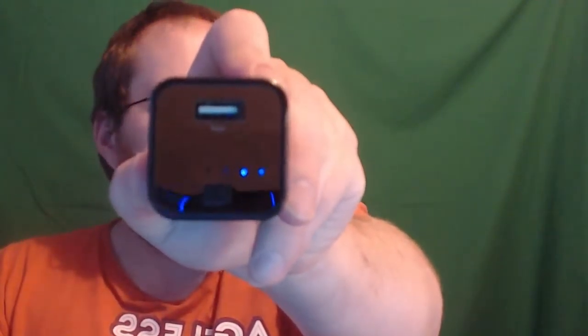This first one is actually the bigger of the two battery packs. This one is 11,200 milliamp hours. There's the USB port where you can charge your device from, there's the charging port, and this also doubles as a flashlight. Currently out of the box, it is about half charged. If you hold down the power button, the flashlight turns on.